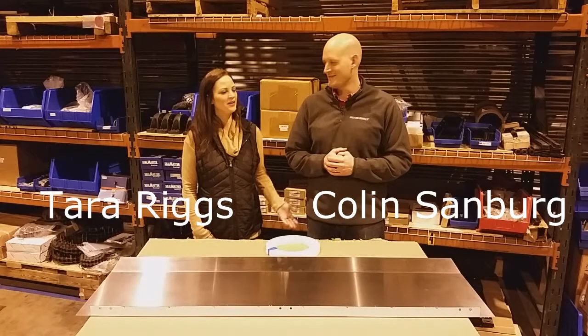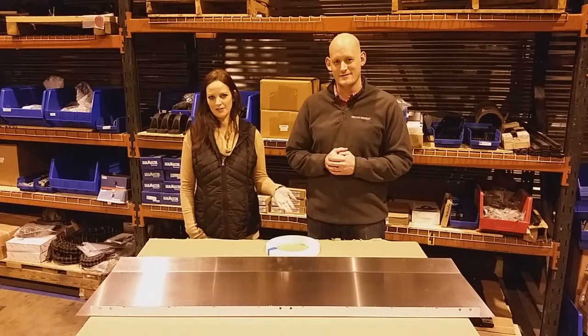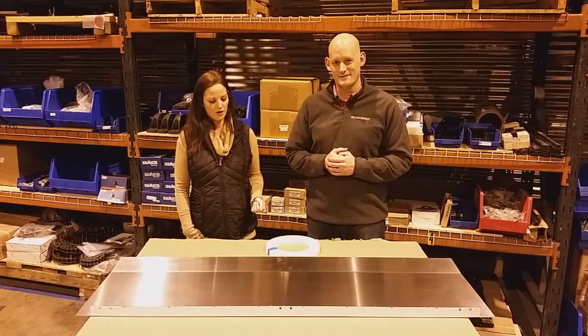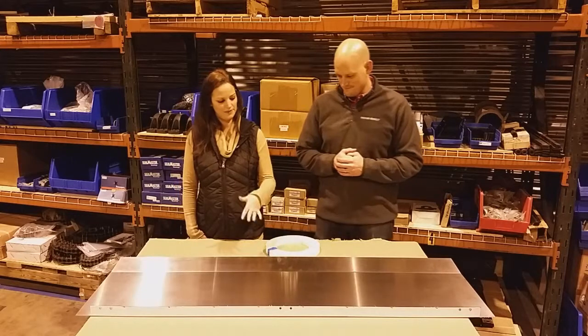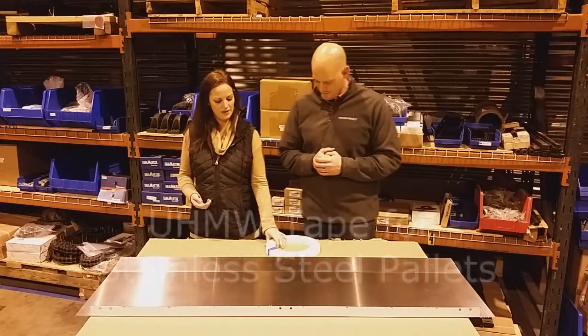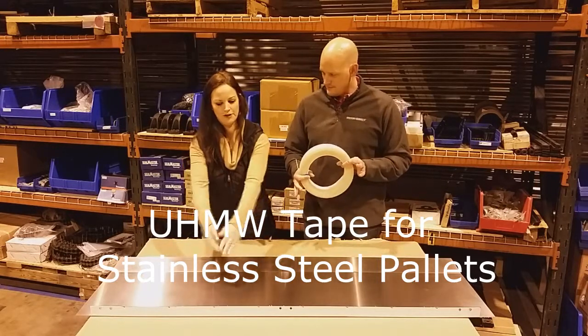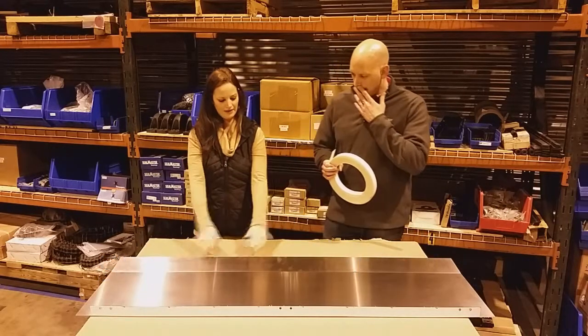Hello there, I'm Tara and I'm here with Colin. Earlier we had been talking about the stainless steel palette and what it's used for. We have some things that go onto the palette that might be useful. So tell me a little bit about this and what it's used for and how it differs from this piece and the trailing edge.